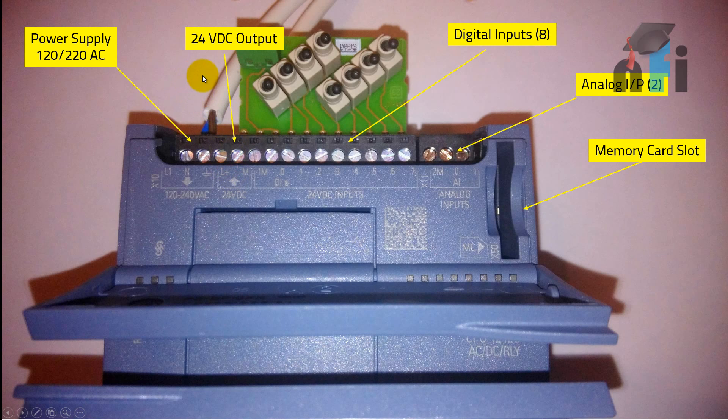Remember, you do not need to provide 24 volts from the power supply — the PLC gives you 24 volts. We can use this 24 volts for wiring our inputs, which we'll see in later slides. Then there are eight terminals for your digital inputs. This PLC also supports two analog inputs — at position zero and one. We'll see their resolution in later slides.